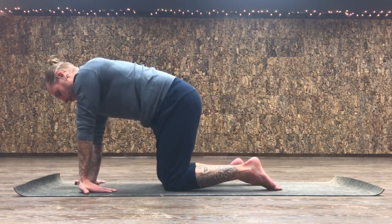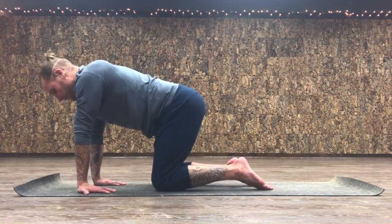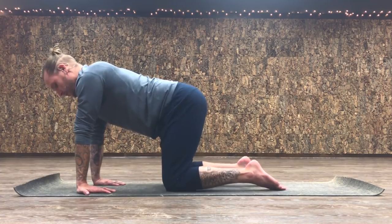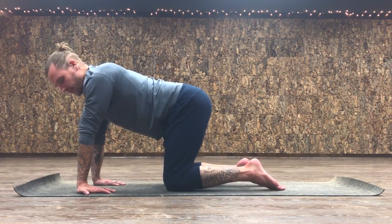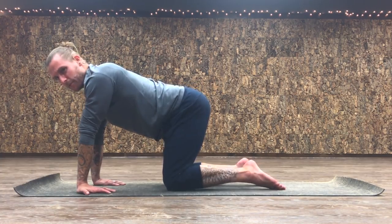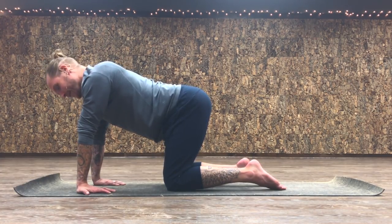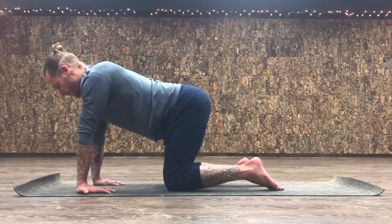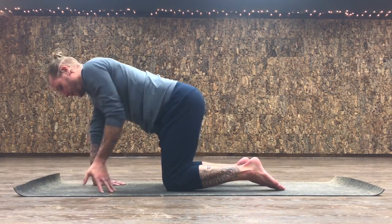Turn your fingers 90 more degrees — thumbs facing outward, fingers facing your knees. Stay right here. Also, just for life: if you're on a keyboard or cell phone for a good chunk of your day and you use your hands in that position, this little stretch is a must-have in your repertoire of moves.